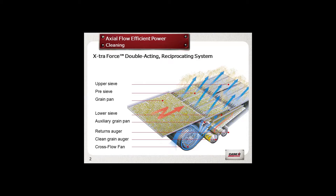The cleaning shoe consists of the following components: the cross flow cleaning fan, the preparation pan, the pre-sieve, the top sieve, the bottom sieve, and the sieve loss monitors.